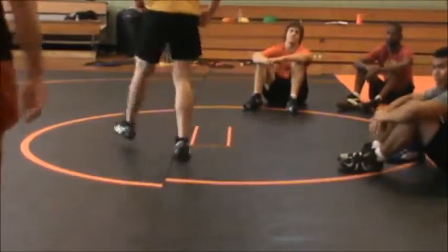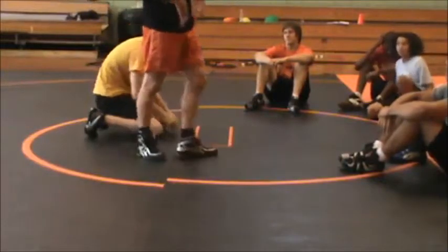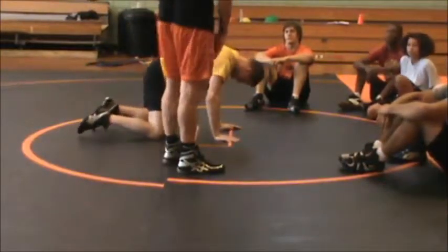Okay, now we're going to pull it all together. Here you go. After the breakdown, we want to be where? Hip to hip, out on your knees.